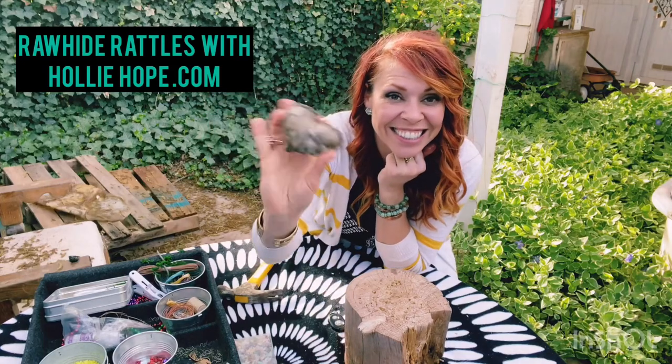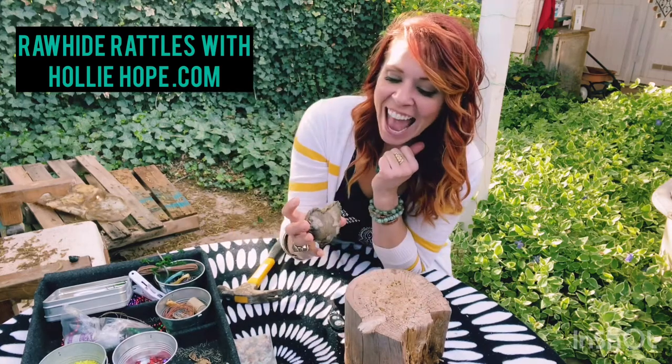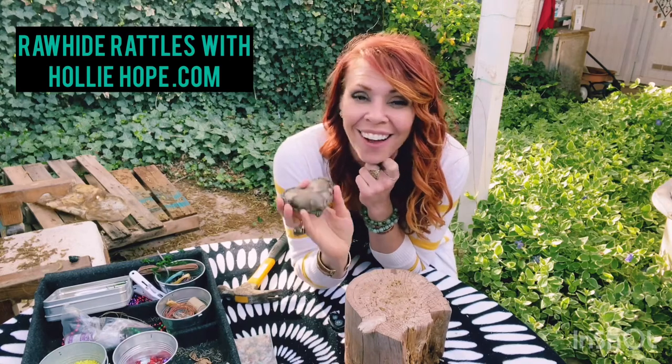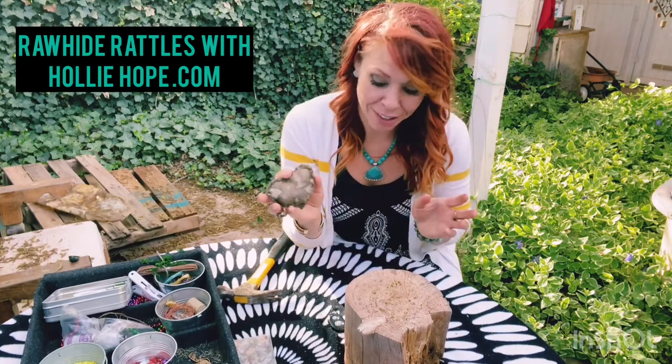Hello! We are making elk hide heart rattles — rawhide rattles. These ones are filled with intention, crystals, and all kinds of beautiful juju. I'm going to show you how to take it from start to finish to make your own, although if you have one of my kits, most of it's already been done for you.